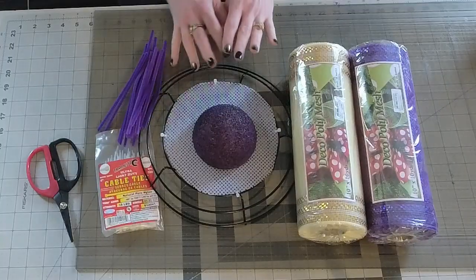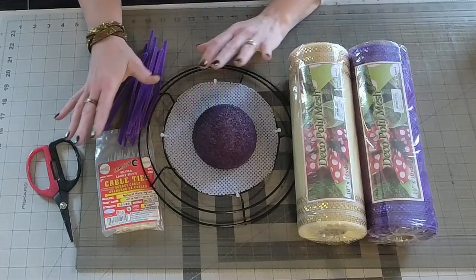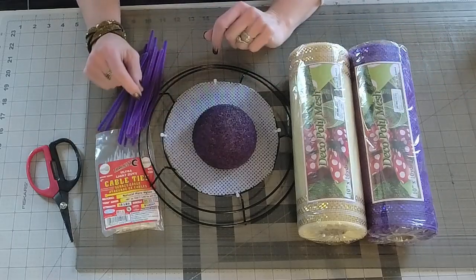Hi everyone, it's Michelle from A Noble Touch. Today we're going to do a little bit of a different flower — we're going to add some of the pinwheel effect with my single petal fold.